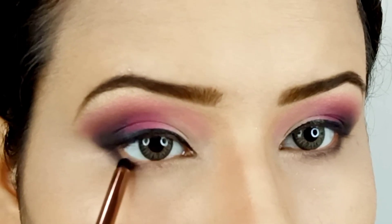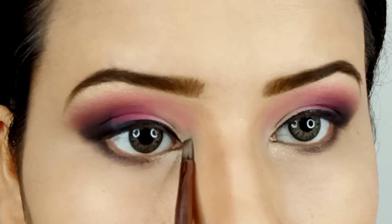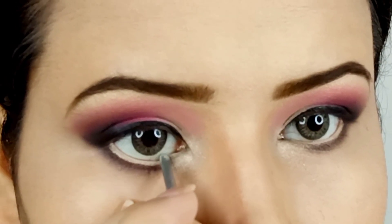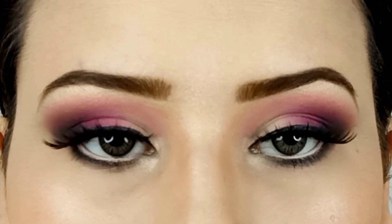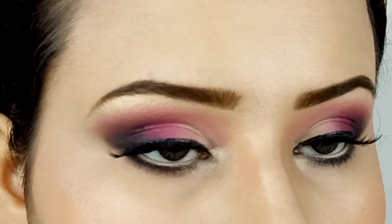If you guys want a more light or neutral eye makeup, you can find that on my channel as well — I'll put the link in the description for your convenience. After applying a pair of lashes, the look is complete. Do leave a like and subscribe to the channel. Wishing you a very happy Eid, and I'll see you in the next video — bye!